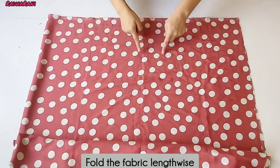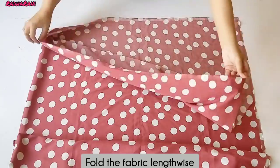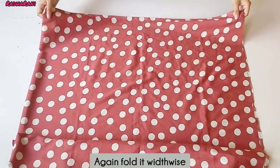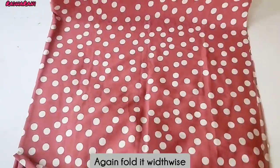Now, I have taken a 1.5 meter crepe and folded it lengthwise. Now I have to fold it widthwise as well.